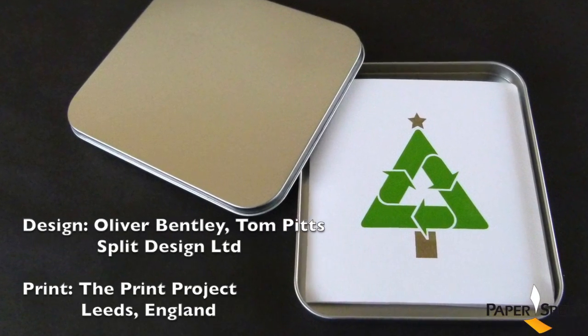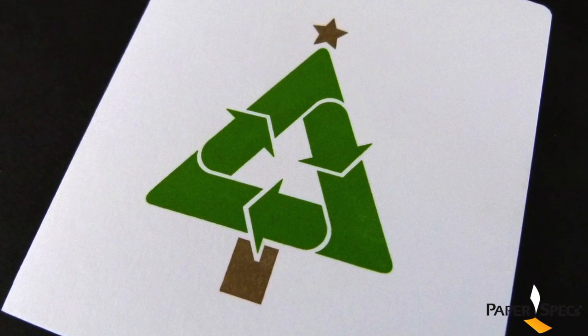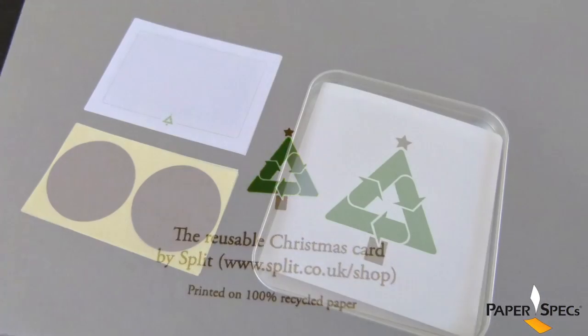Split Design's communal card uses the recycling symbol as the graphic shape for the tree — very clean and attractive. The card is printed letterpress on 100% recycled cardstock with green and gold ink.